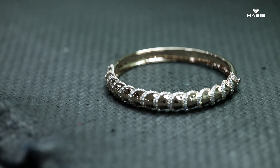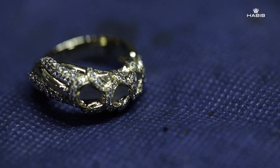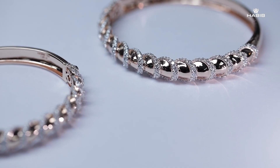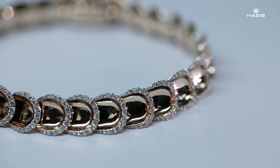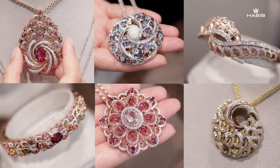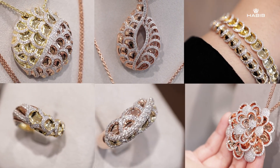The finishing touches on the piece of jewelry would be the electroplating or rhodium plating process. Once that's done, it goes through a rigorous quality control process to make sure that everything is up to our standards. After that, you'll be able to see the beautiful piece of jewelry out in the Habib showrooms.